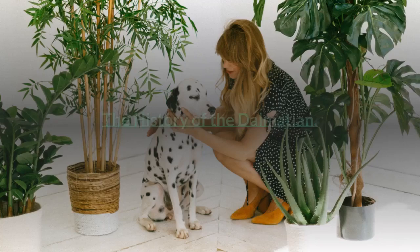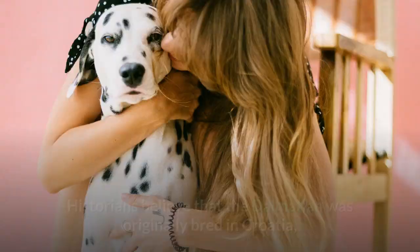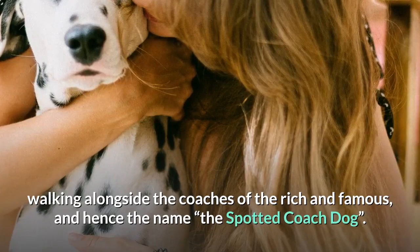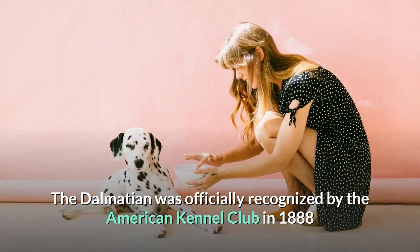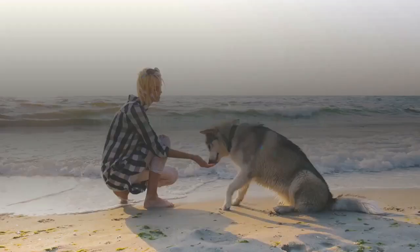The history of the Dalmatian. The Dalmatian is known for his dotted coat and muscular body, and has a fascinating history that stretches way back to the 18th century. Historians believe that the Dalmatian was originally bred in Croatia, where he was commonly used as a guard dog in a region called Dalmatia. Later on, the Dalmatian was used as a coaching dog in the UK, walking alongside the coaches of the rich and famous — hence the name, the spotted coach dog. Over the years, this dog has also been used as a guard dog, a circus dog, and a hunting dog. The Dalmatian was officially recognized by the American Kennel Club in 1888 and is now one of the most popular dog breeds in the United States.